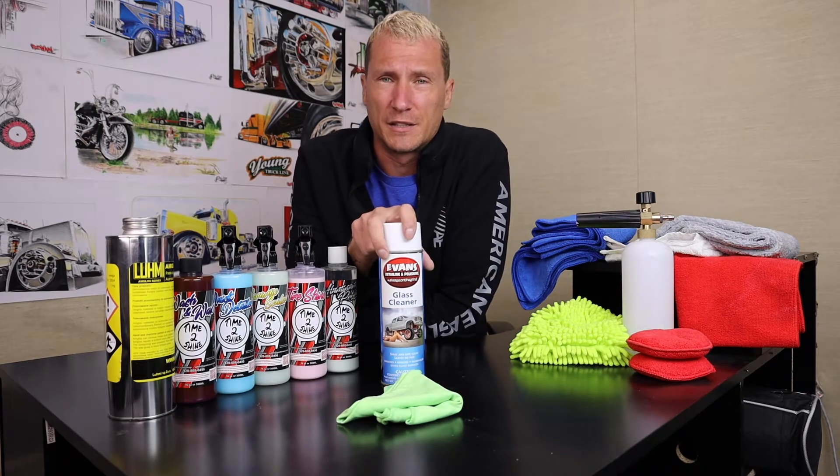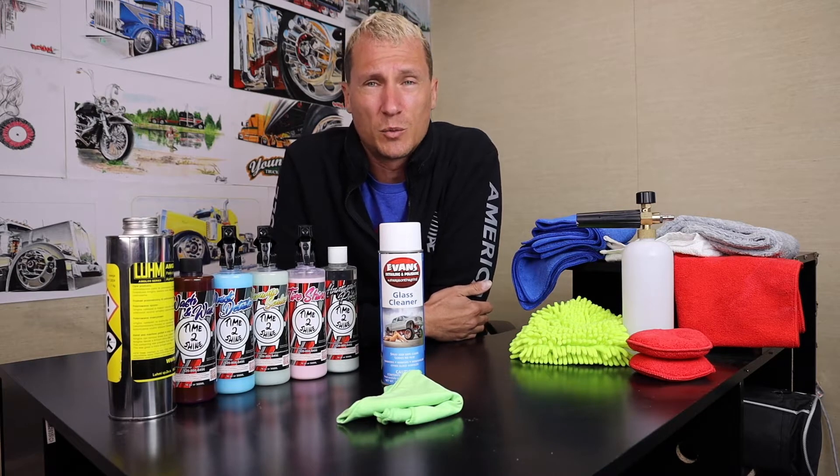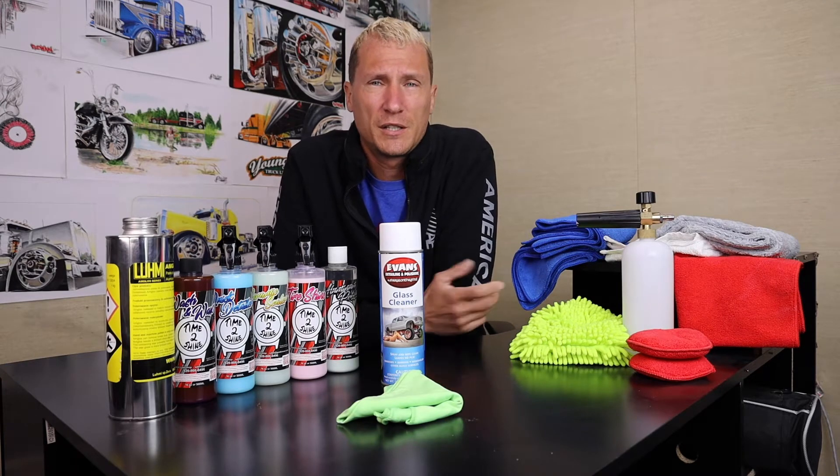I'd like to talk about the glass cleaner. The glass cleaner is safe on all glass. It works really well. It has some sealants in it to help clean them up as well. It will also break down smoke and tar — for those of you that are smokers out there, it'll help get your glass clean. In a few minutes we're going to walk into the shop and break this product down and show you exactly how to use it.